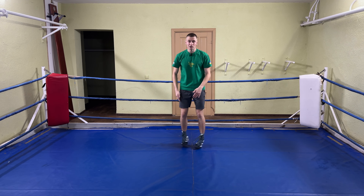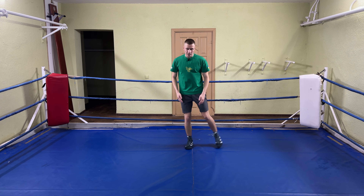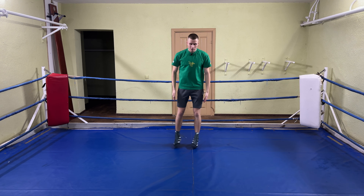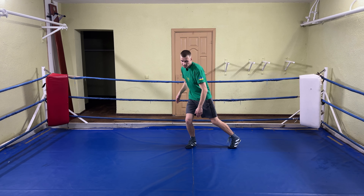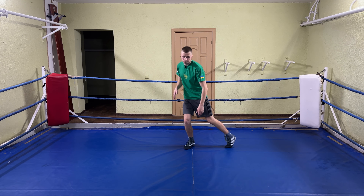In the second drill we are going to do weight shifts. Start in your frontal stance, load one of your feet and then start switching your feet places. Keep your body weight at one spot — your body weight stays here and you just switch your feet.